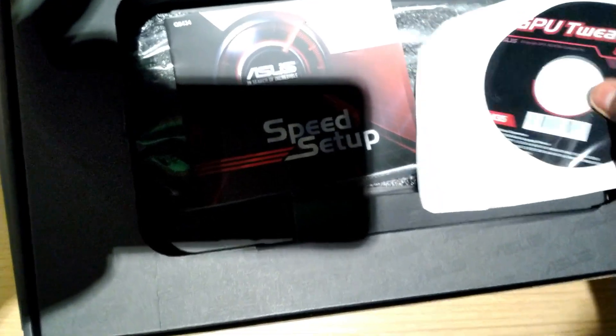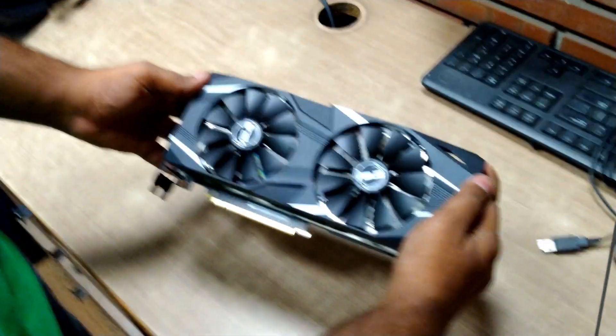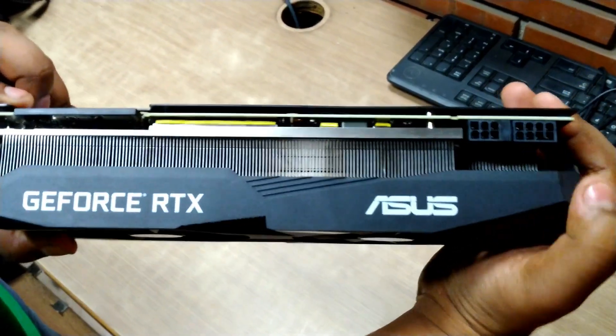The GPU is already installed in a system for showing us demos. Inside the box is a driver CD which nobody will use, a manual that nobody would use, and it is going to be the GPU — but it's not here because it's in a system. So let me get the GPU and show you directly. This is the ASUS RTX 2080 Dual — you can see the branding here.